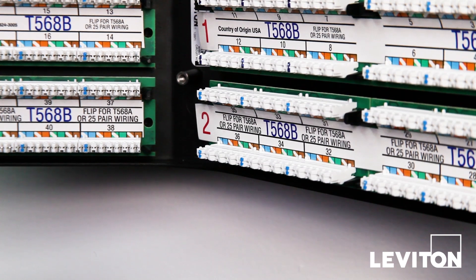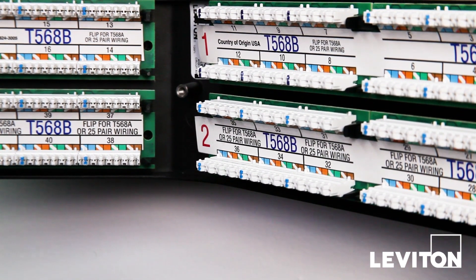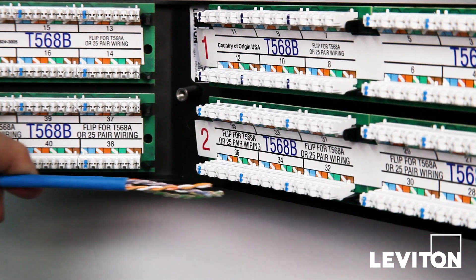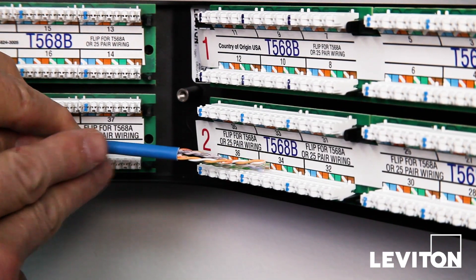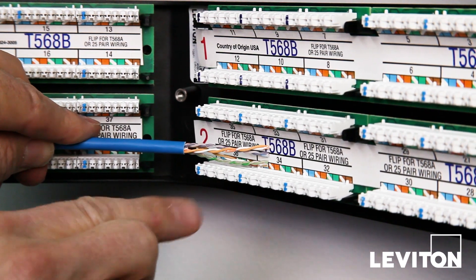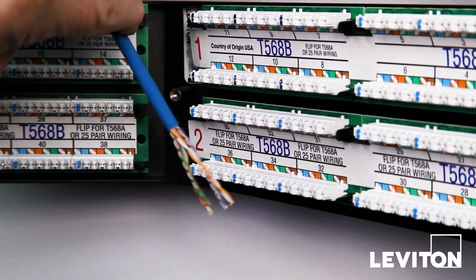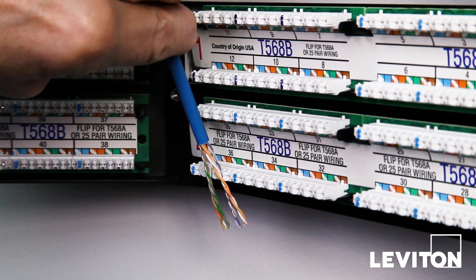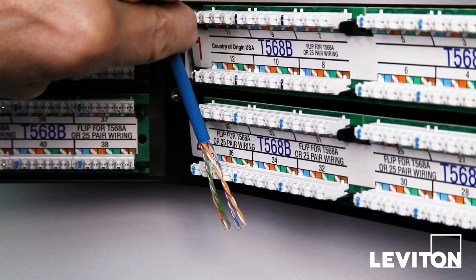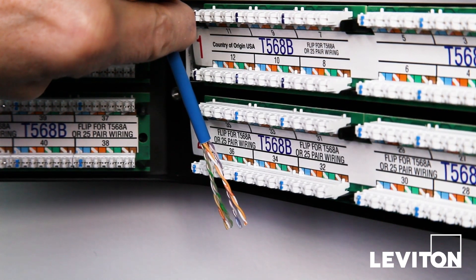Once the cable is prepped, route the cable over to the IDC. A common mistake is to come into the IDCs from the side, but doing so leaves the blue pair short and the brown pair long. A better approach is to come in from the center and splay the pairs out to where they are needed, as indicated by the colored markings on the IDC. This way, all the pairs end up being an appropriate, similar length.